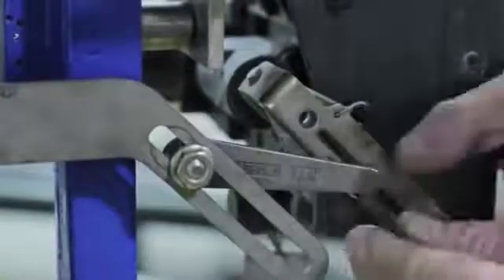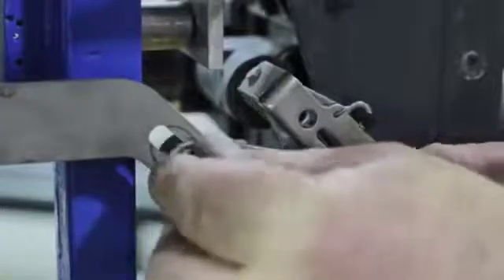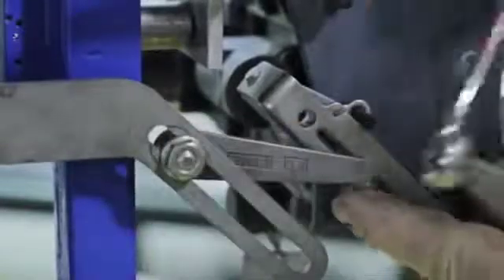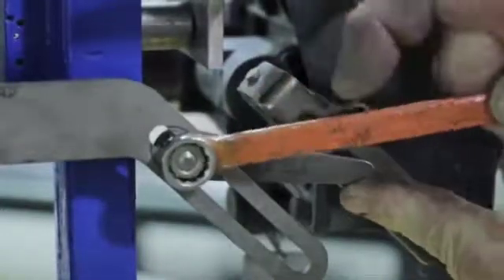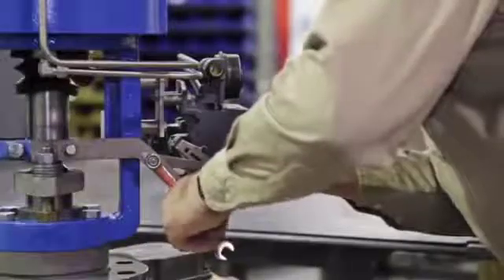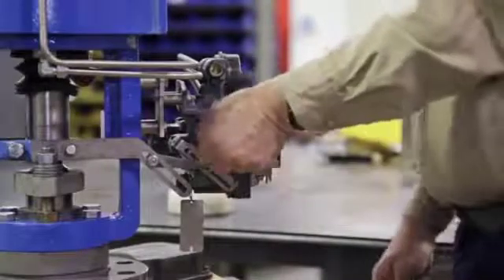Set the adjustment arm to align with the desired stroke length marked on the feedback arm. This valve has a one and a half inch stroke, so we will align the arm pin with the corresponding mark. Tighten the adjustment arm. Remember to remove the alignment pin.